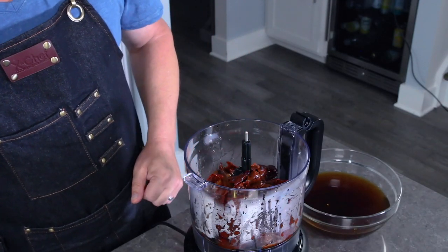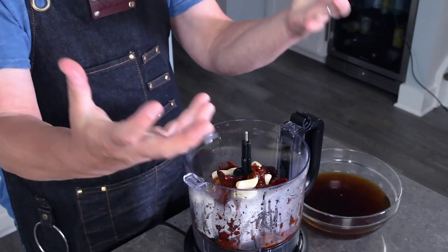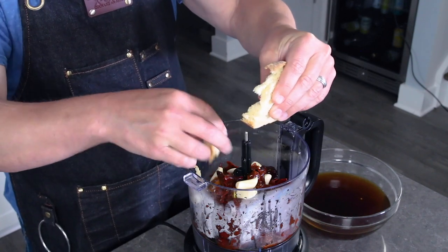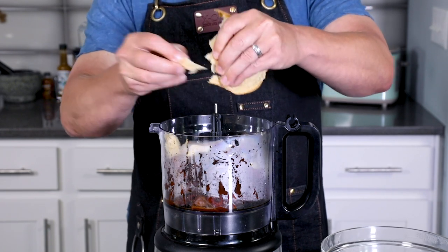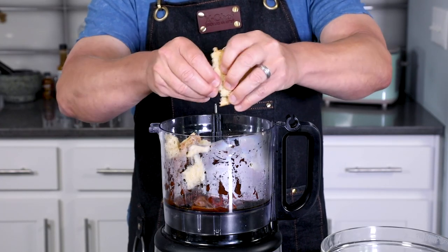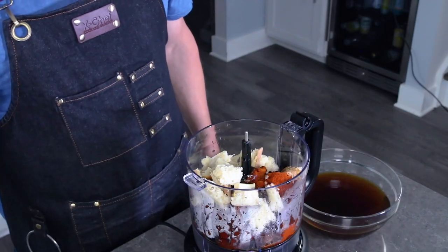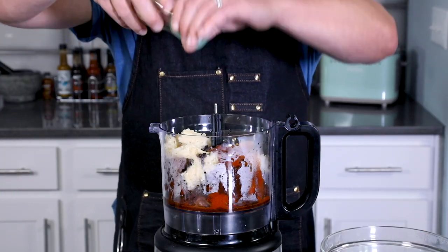Next I'm going to add some garlic. My recipe calls for four garlic cloves but I'm going to use a bunch because we like it garlicky here. I also have a slice of lightly toasted bread — you can use stale bread for this — but bread acts as a thickener, very much like a Spanish romesco sauce. We'll tear it up and add it into the food processor. Then we have two teaspoons of paprika, a half teaspoon of freshly ground cumin, three tablespoons of red wine vinegar, and a bit of salt to taste.